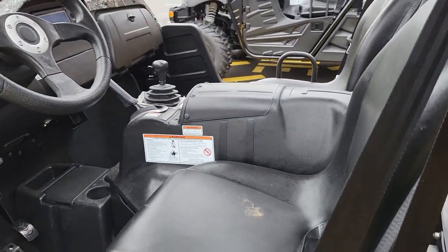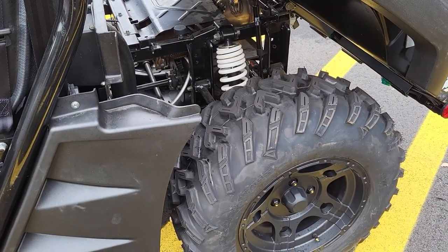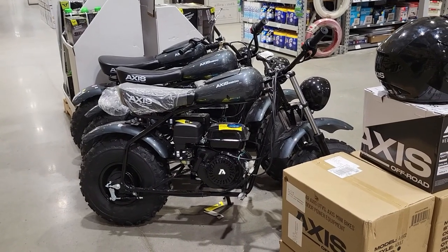So I'm gonna go around and see if I can find some more Axis vehicles and I'll show them to you. This is the Axis M200 motorbike.